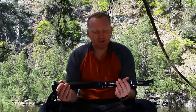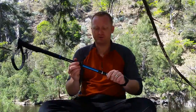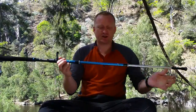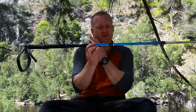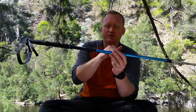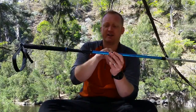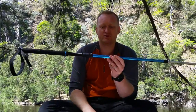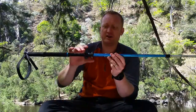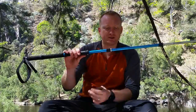A couple more features — they've got a double locking cam which I'm really impressed with. A lot of the hiking poles I've used in the past only have one locking mechanism, but this has two. When you're using it and it locks into place, it really feels strong and like it's going to hold your weight and do everything it needs to.